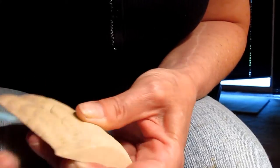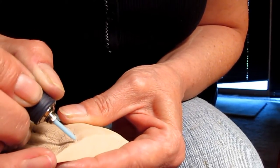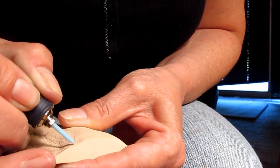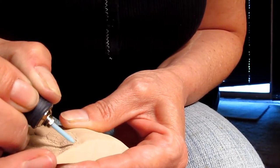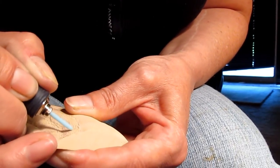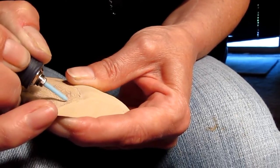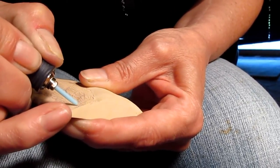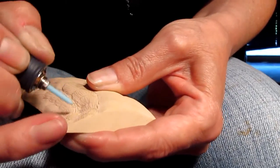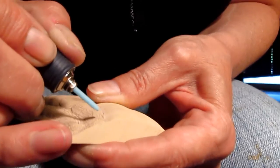So, using the side of the tapered stone, I'm just creating my individual feather barbs, trying to be as aligned with the next stroke as I am with the first one, bringing them right up to the feathers adjacent in the feather tracks. Again, nice long strokes.